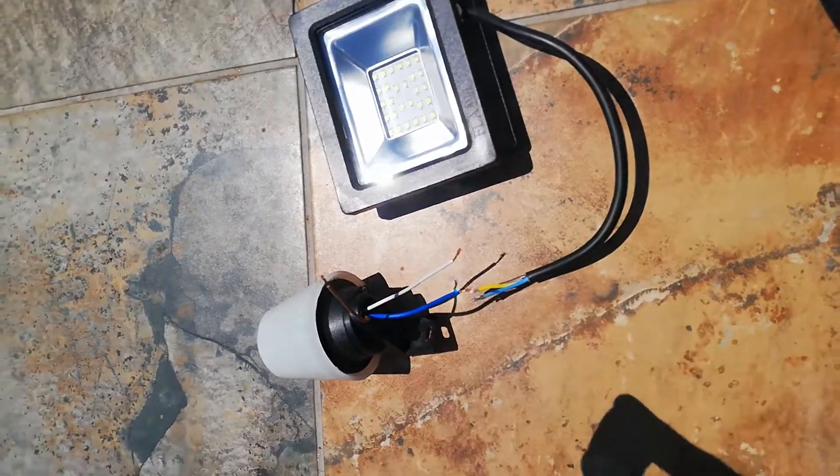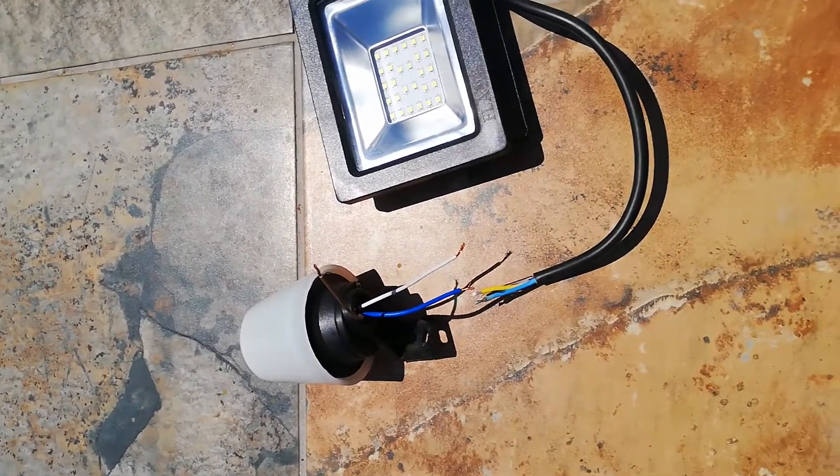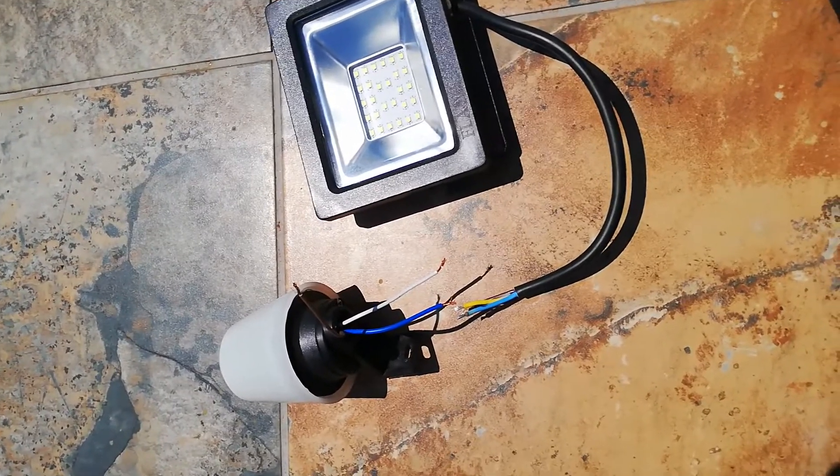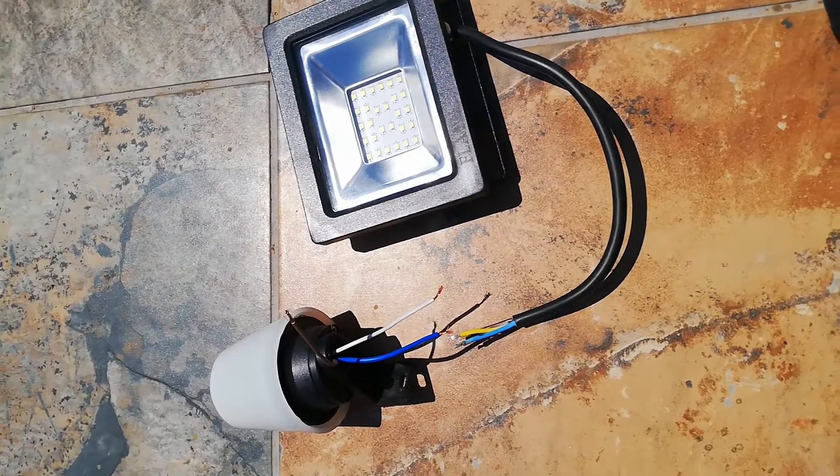So this is going to work — when it's dark the light is going to come on automatically, and when it's daylight it's going to switch off by itself. Thank you.